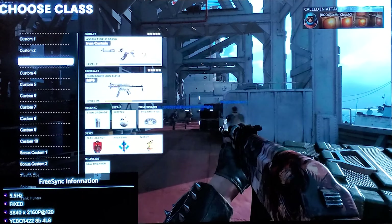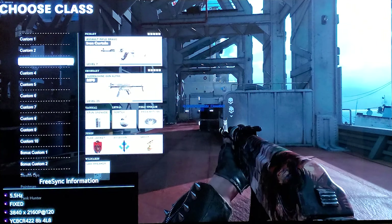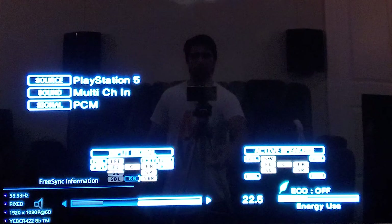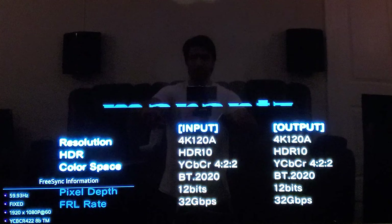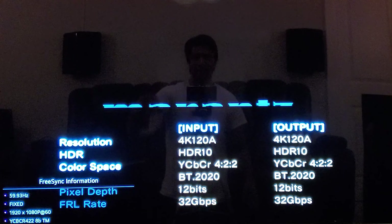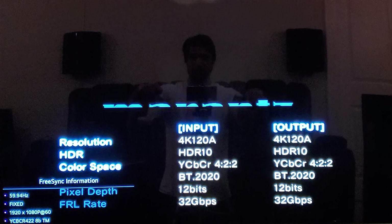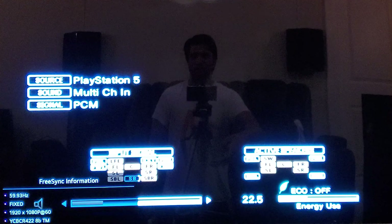I was using my Denon remote by mistake — this is Marantz now, I've upgraded my system. I'll hit the Info button on the Marantz remote and it brings up the menu. You can see it's 32-bit, HDR10, 4K 120Hz, YCbCr 4:2:2 — exactly what we're getting output on the TV. As soon as I hit this the display changes to Marantz's resolution, so I have to get out of the info menu to switch back to 120Hz.